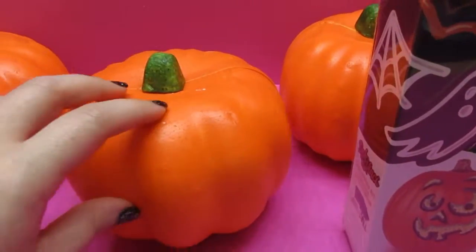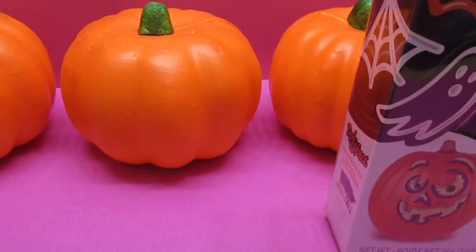Oh yeah, it's going to be so much fun! And whoever wins, what should the prize be?